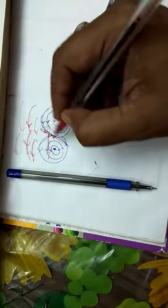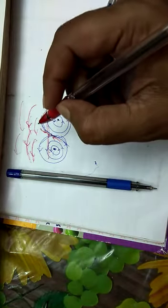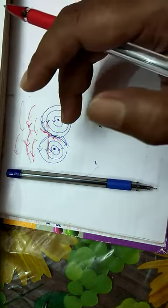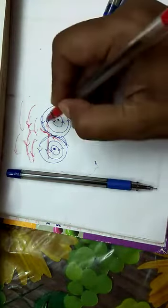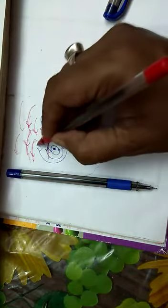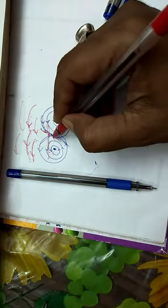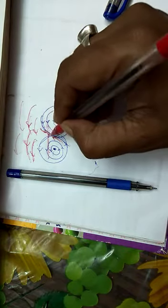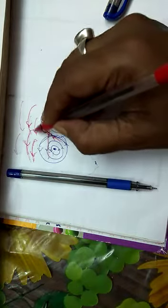These two vector quantities cancel each other. That is why, when asked why the magnetic field just outside the solenoid is zero, you should draw the figure and explain that just outside the solenoid, the two magnetic lines of force are opposite to each other and cancel. But if you go a considerable distance away, they do not cancel because they act in the same direction.